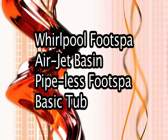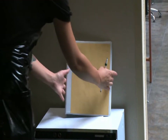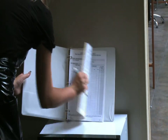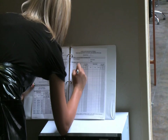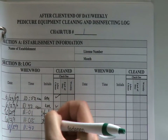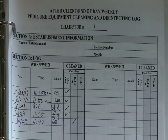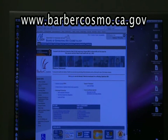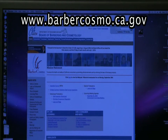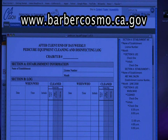Whether you use a whirlpool, an air jet, a pipeless foot spa, or tub, you are required to record your cleanings on a pedicure cleaning log. You must complete the log immediately after each cleaning, and the log must be available upon your client's or a board representative's request. The log must contain the date and time of each cleaning, the initials of the person who completed the procedure, and it must note whether the cleaning was done after a client, at the end of the day, or weekly. The board's website at www.barbercosmo.ca.gov contains an example of a pedicure log that you can print and use in your salon.